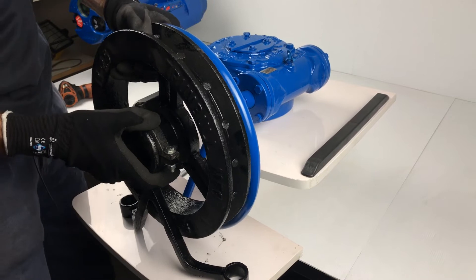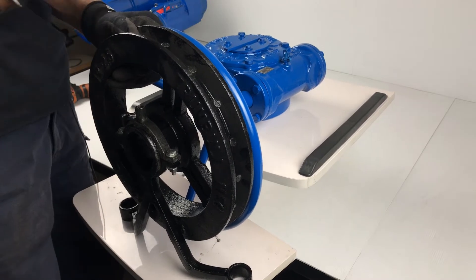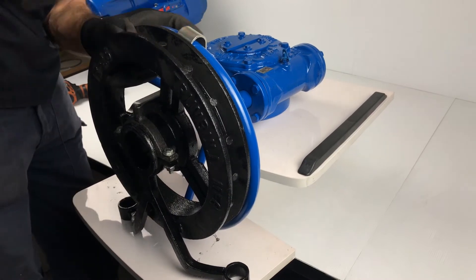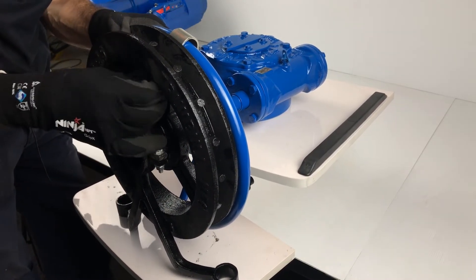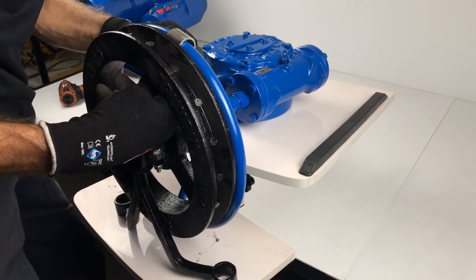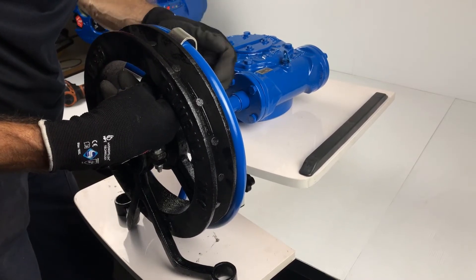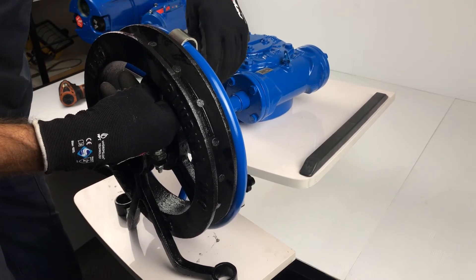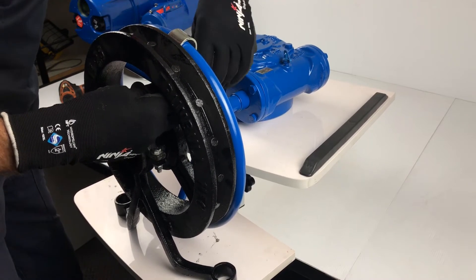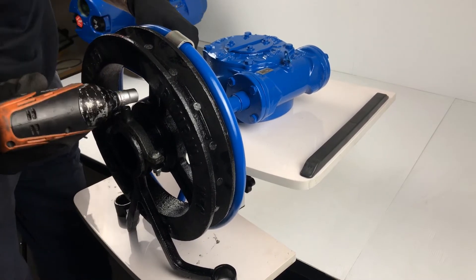We'll just present the chainwheel where we want it, then with the basic U-clip we'll attach that first because it's the easiest one to fit, and that will hold things in place while you fit the other clamps. I'll just tighten that partially to hold things in place.